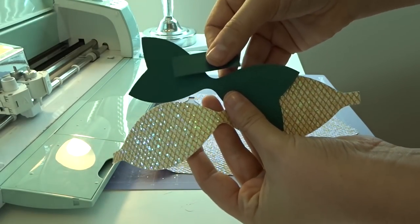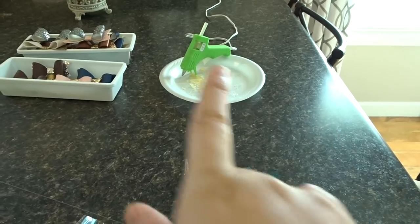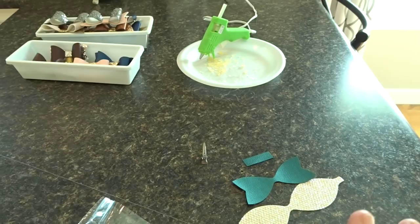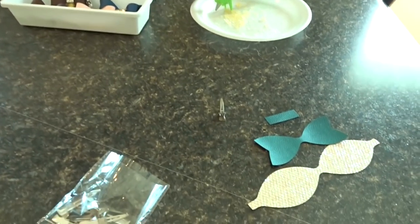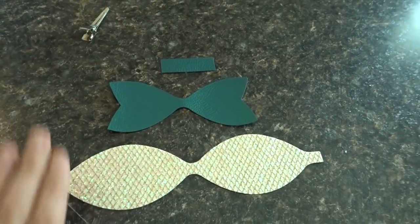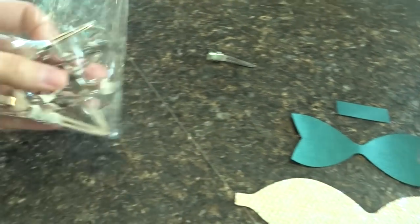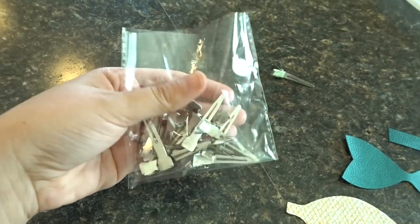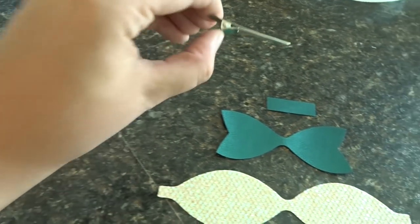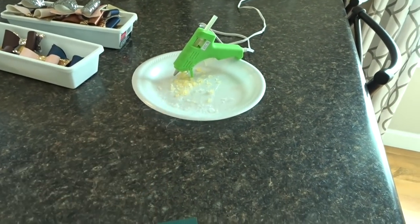I'm in my kitchen because that is where my hot glue gun is — I came out here to glue because my craft room is a mess. All you need is a basic hot glue gun, your three pieces of material for the bow, and then I have these alligator clips which I bought in a pack. You can buy them at Hobby Lobby — I think about 20 to 30 clips for around four or five bucks. I'm going to let my hot glue gun warm up and then we will assemble our bow.